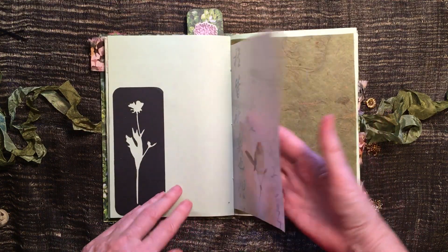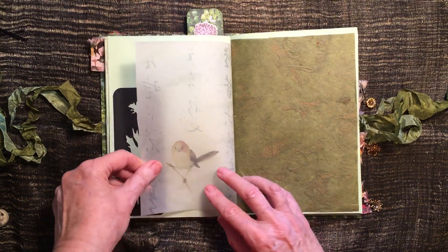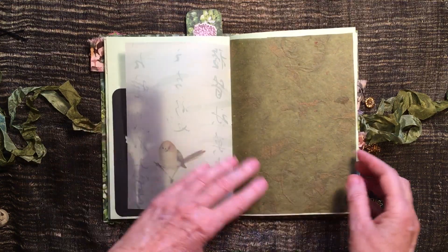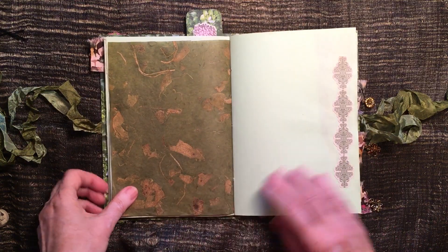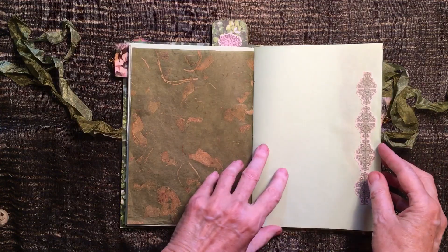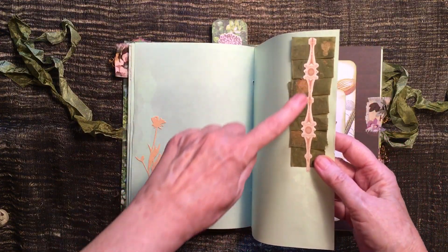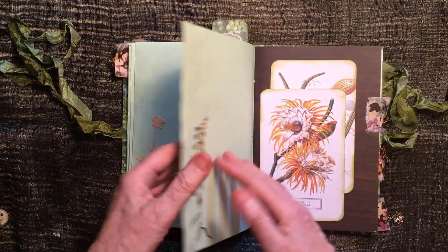Then there's a pretty bird on some paper — I don't know what it is, it feels very strange. It's got Japanese writing on it. Some lovely handmade paper there with leaves in it — it's just gorgeous. And that's a bit of the handmade paper I had left over; I just pleated it and put that on the top of it.